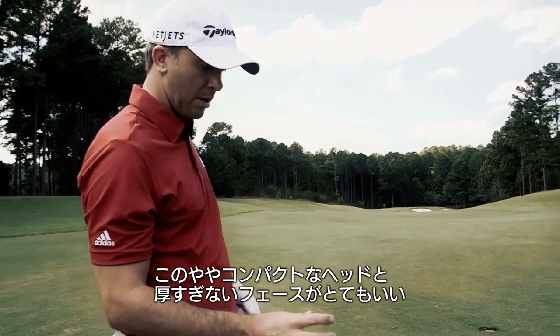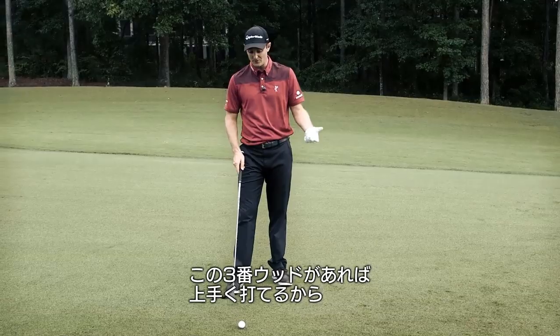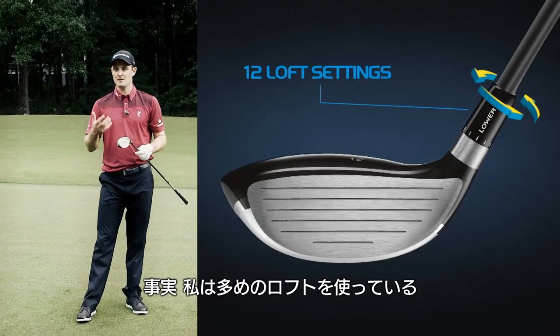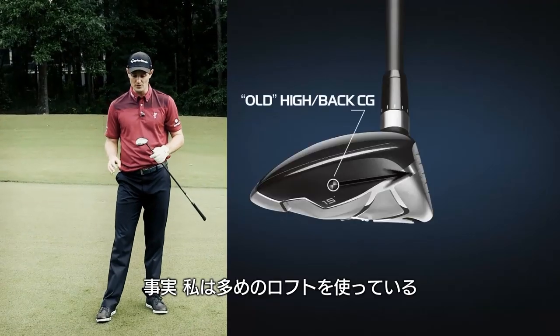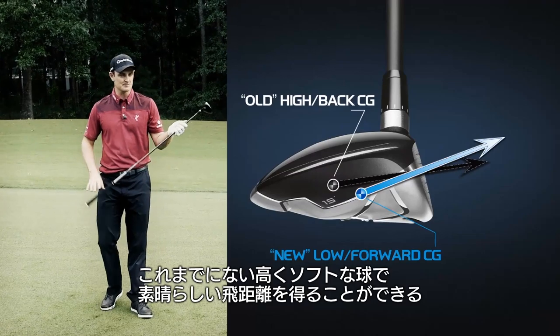I like that it's a smaller head, nice, not too deep a face on it. You get a lot of interesting lies out there if you're in the first cut or even the rough — I believe this three wood will cut through that nicely. The fact that I'm able to play more loft on this fairway wood than I ever have before gives me a high soft flight but still maximum distance.